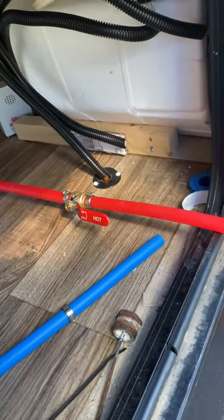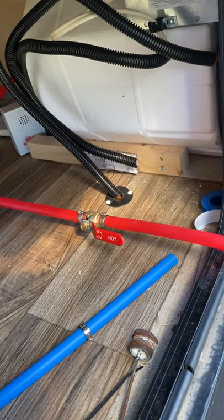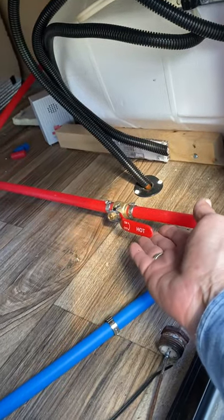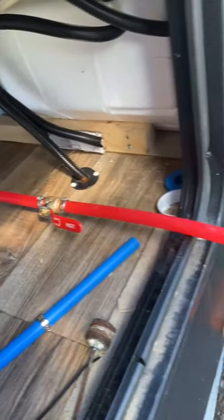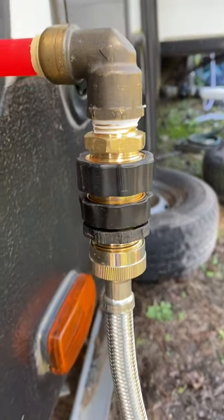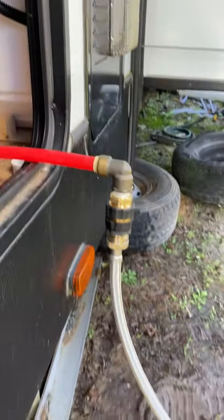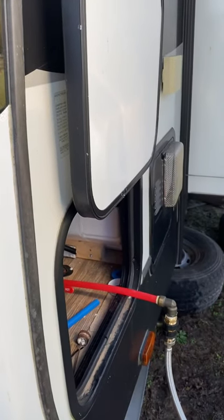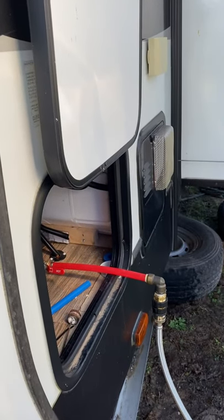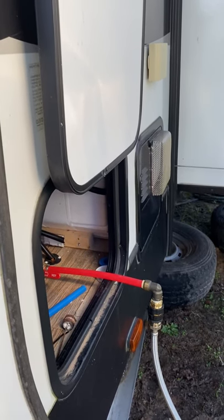If for any reason we needed to move the camper or were going to be traveling, it's simply a matter of switching this off, turning the ball valve off, and disconnecting it through the quick connect. Then I can just push all this in, shut the door, and turn on the water heater from the inside — gas or electric. I have both, and then I'm ready to go down the road again.